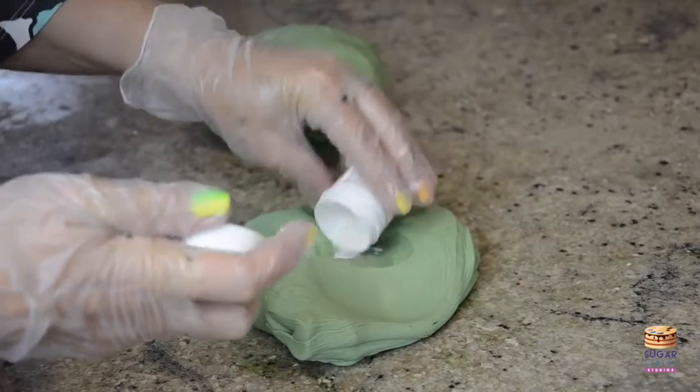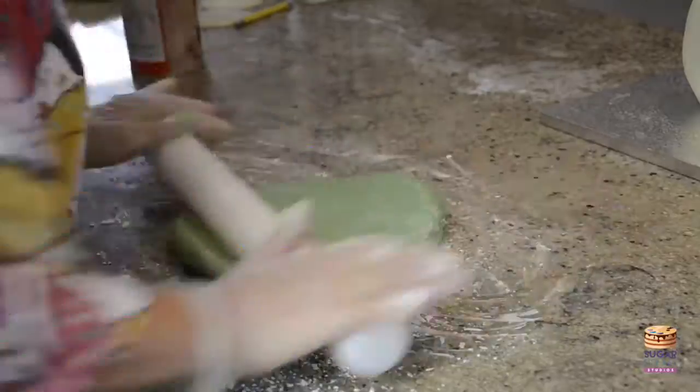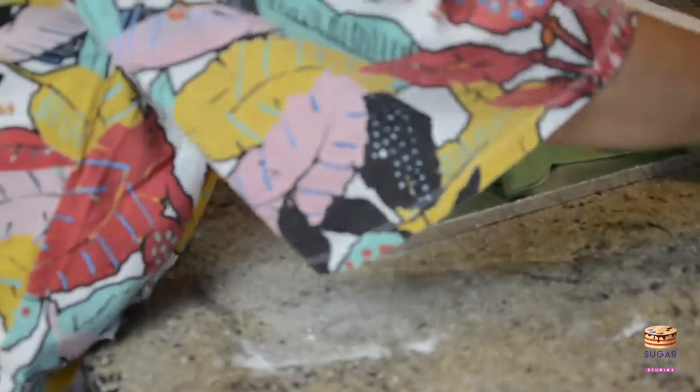I've taken a little bit of my coloured sugar paste and kneaded in some tylo powder because we're going to use that later. Back to my paste — I'm rolling it out and covering my ball with it, my cabbage ball.